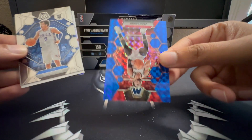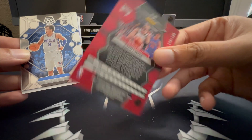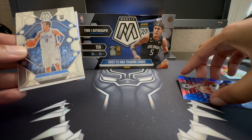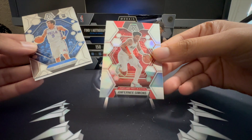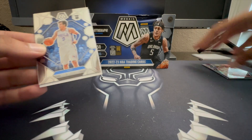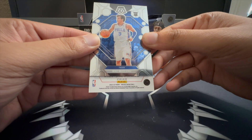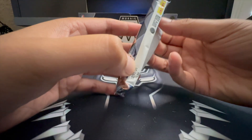Julius Randle montage, and then a blue Zach Levine numbered 105 out of 199. Also a silver of Anthony Simons — that's going into the Blazers PC right there. The auto we spotted — we're going to save that and let it simmer for a bit. On to pack two.